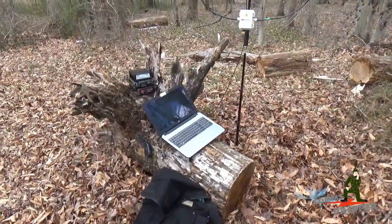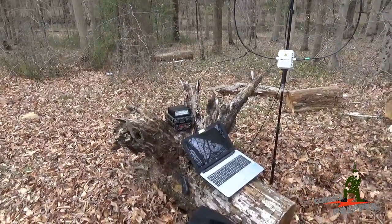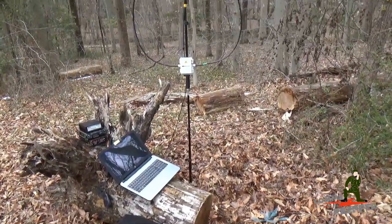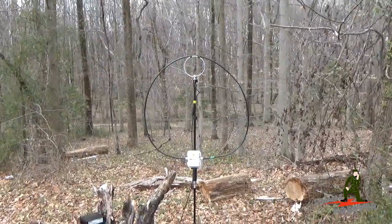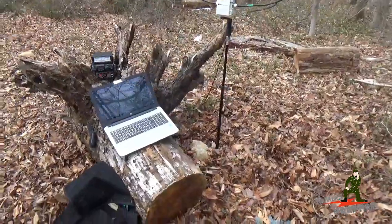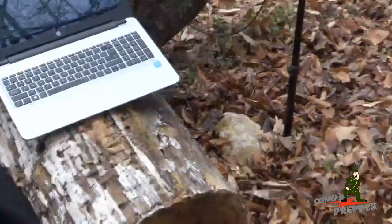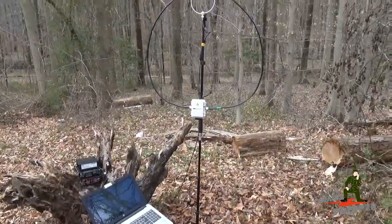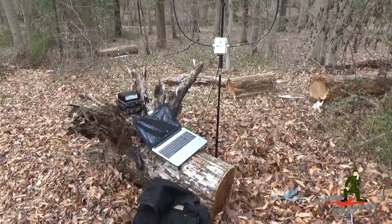We got everything up and running. We've done a test connection with the station, the radio is all tuned up, and the laptop is connected to the modem over Bluetooth. The Chameleon P-Loop version 2.0 antenna is all set up and tuned up without the power compensator. One tip: if you want to use this antenna, use a rock and put it on the base of the tripod — it helps keep it stable. So far we've had no problems making connections. I'm going to pass the camera to my cameraman and show you this system.